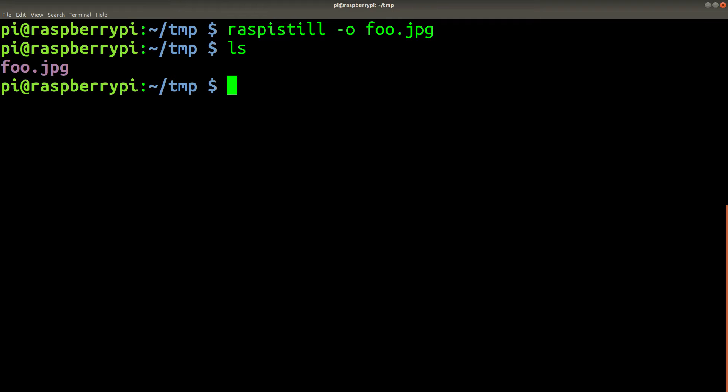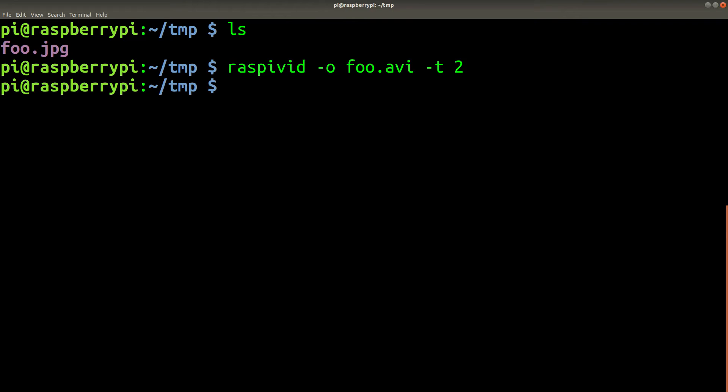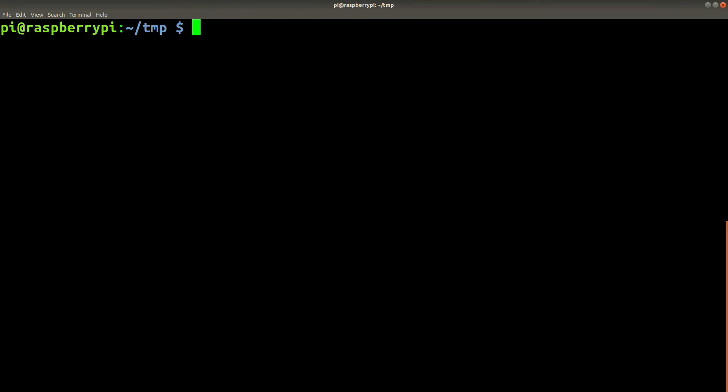View the image to check and make sure. You can also use the raspivid command to take videos. The -t flag specifies the number of seconds to record for. Now that we're sure we can use the raspistill command to take still images and the raspivid command to take videos, let's try using another common tool called ffmpeg.